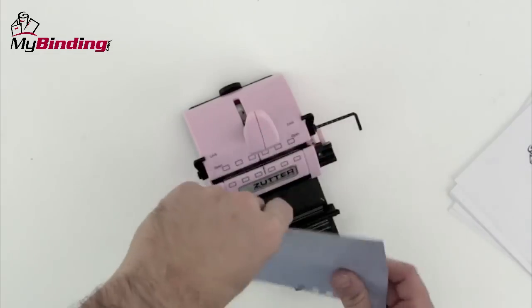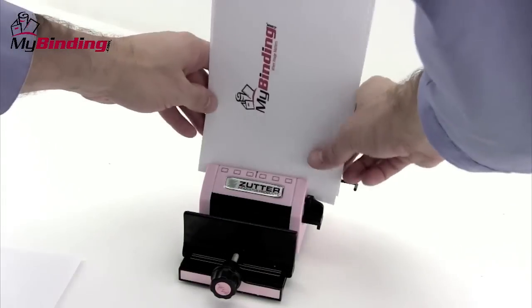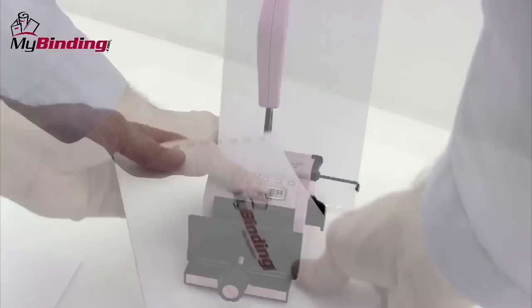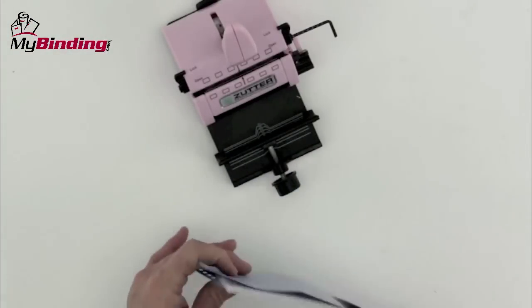It does take a little time to learn to navigate the whole machine and all of its measuring tools, but once you get it down with plenty of scrap paper, you'll be set to make great projects. You can continue to punch through your entire project, both outside and inside, in small batches. And when you're all punched, assemble your book together. It's time to bind.